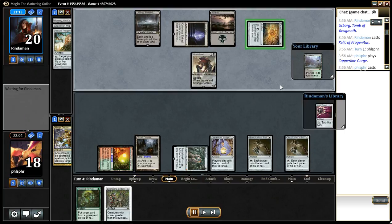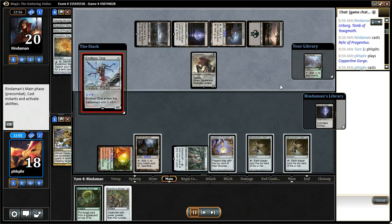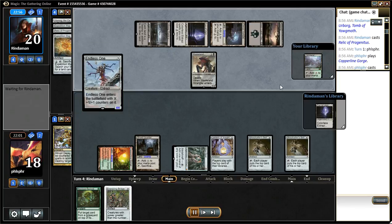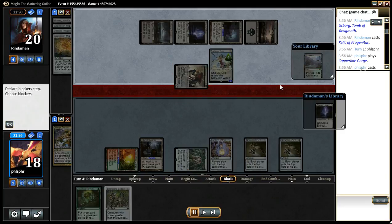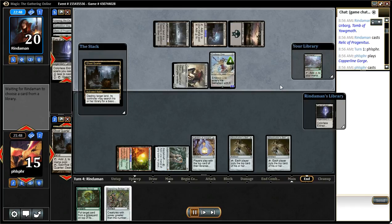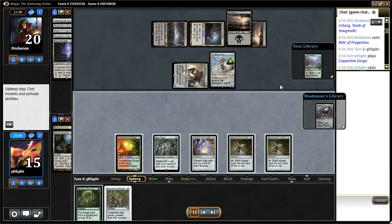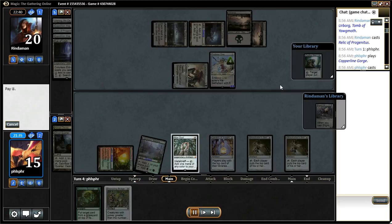If I do it before my opponent pops the map, he can just search up another Eye and I could lose. So I get my third land, play bridge, and that's pretty much the game.